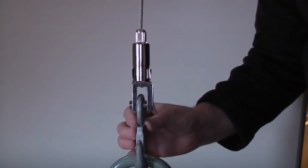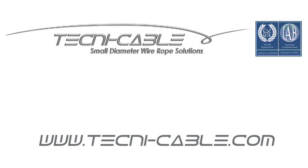To find out more about our Technic Grip range, please visit our website at www.technicable.com.